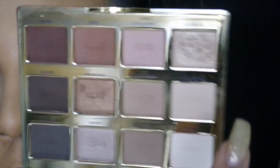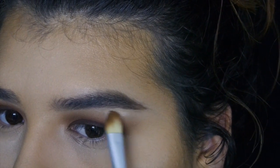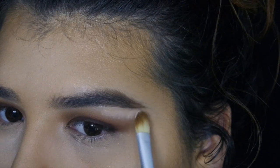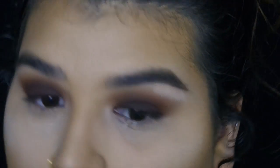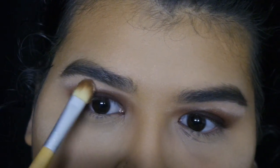For a brow highlight, I'm going to go in with Flower Child. I know it's not a really white, stark color, but since the eyes are so dark, this will act as a perfect highlight without being too white. It looks a little crazy, but we'll blend it out in a second.